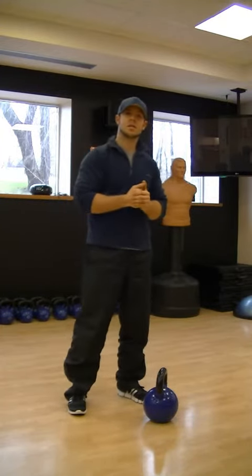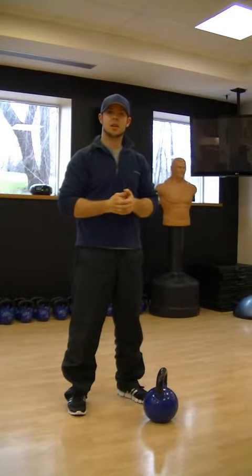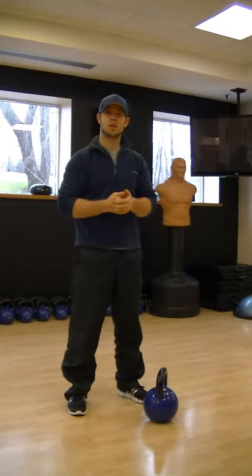Hey guys, Sean here with Integrity Strength and Conditioning at Village Fitness here in Barrie, 146 Toronto Street.